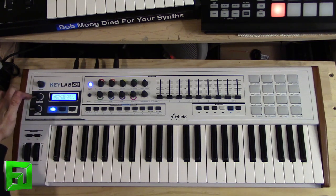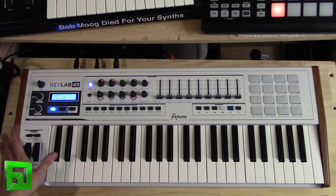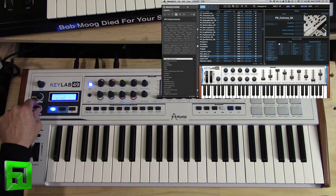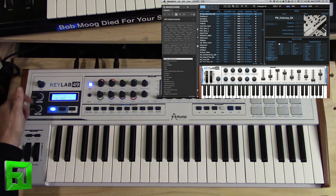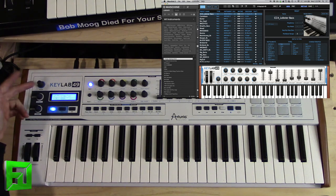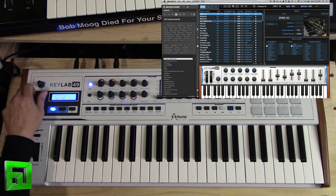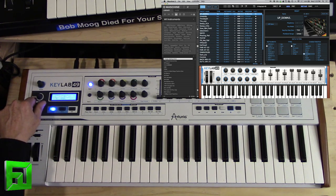On the left-hand side we have our volume knob, and then in the black area this is where we do all of our programming and scrolling. If we look at the KeyLab 49 and the Analog Lab software, you can see that we have our presets along the left-hand side, and that corresponds to this preset knob — so I can scroll right through and dial in whatever preset I want right from the hardware controller. I can also select through categories, and the knobs push in to click so you can select everything without using a mouse at all. So if I wanted to grab a CS80 pad with a complex character, I can scroll through and see those complex CS80 pads.